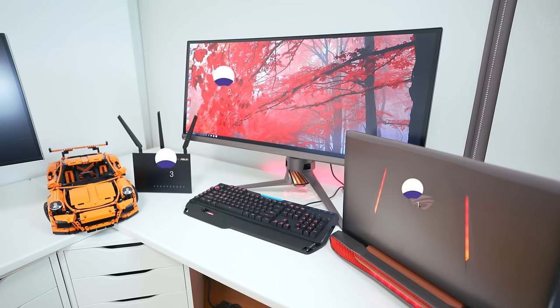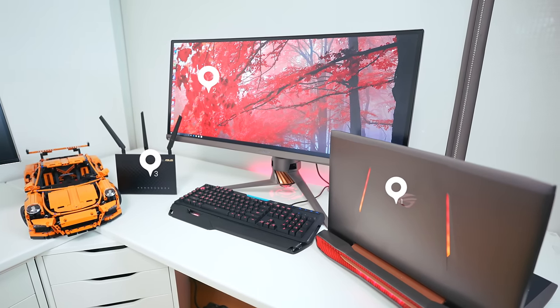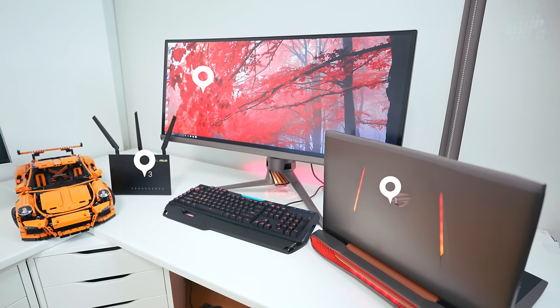This exact setup revolves around three main components: the gaming laptop, the G752; the jaw-dropping display, the PG348; and the dual-band AC1900 router.